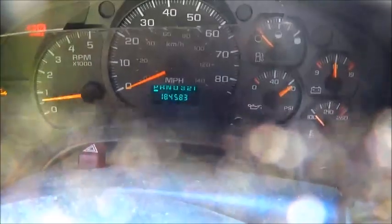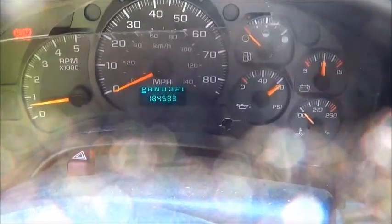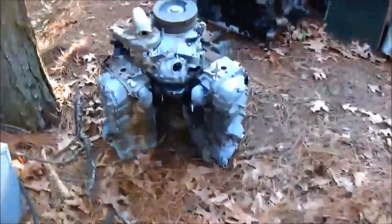This one's got 184,000 miles on it, which is not a lot of miles, so they're well worth fixing. I drove it down the driveway and back and it does drive. Let me show you something else I picked up.